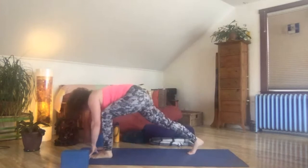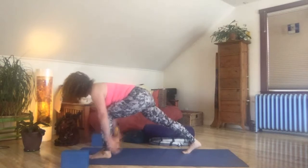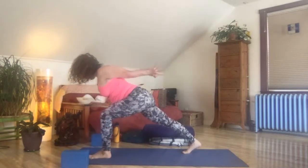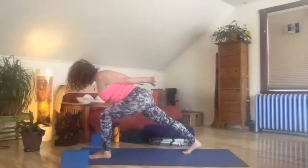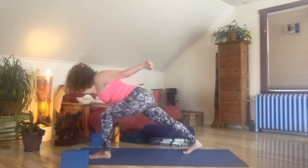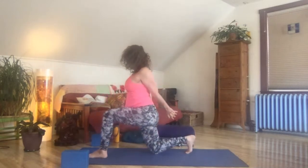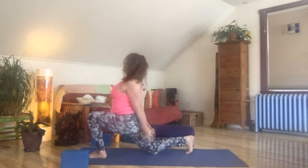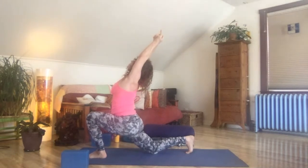Exhale, step forward. Stay on the ball of the back foot, keeping the knee high. Feel both feet landing to the ground. Reach your arms back, interlace the fingers, switching the clasp — you could always use a strap. Draw the shoulders down the back, squeeze the shoulder blades together. Feel your full length. Inhale, exhale, let the right knee come down. Sink your hips even deeper, float your arms to the sky. Lift your heart up as your hips sink. Really opening the front of that right hip, that right thigh.